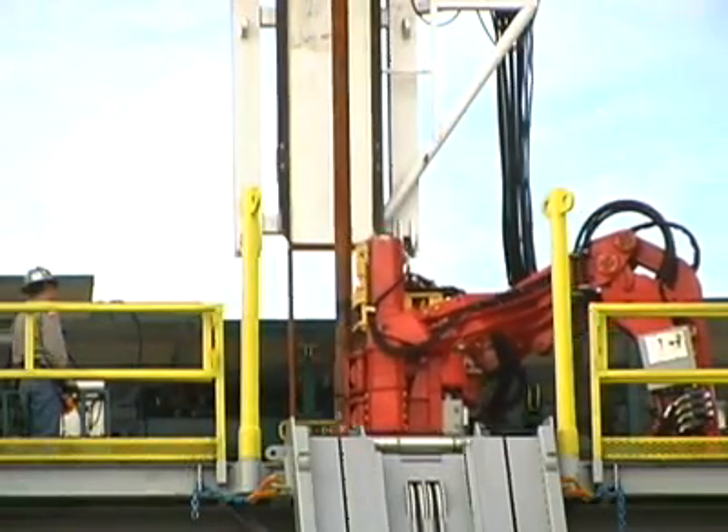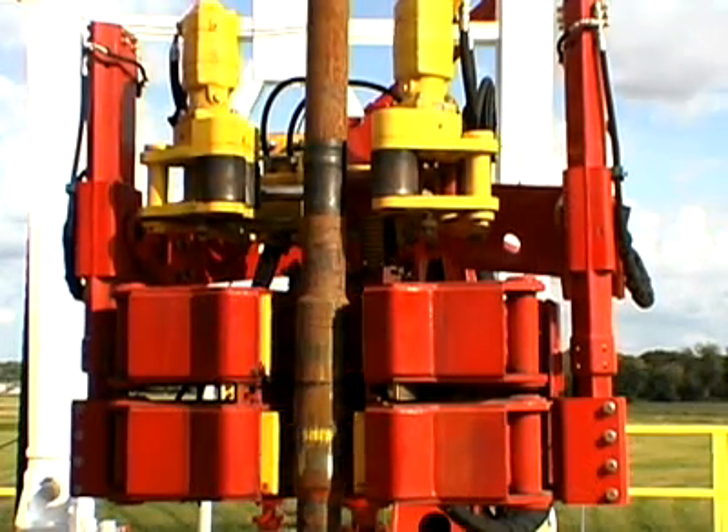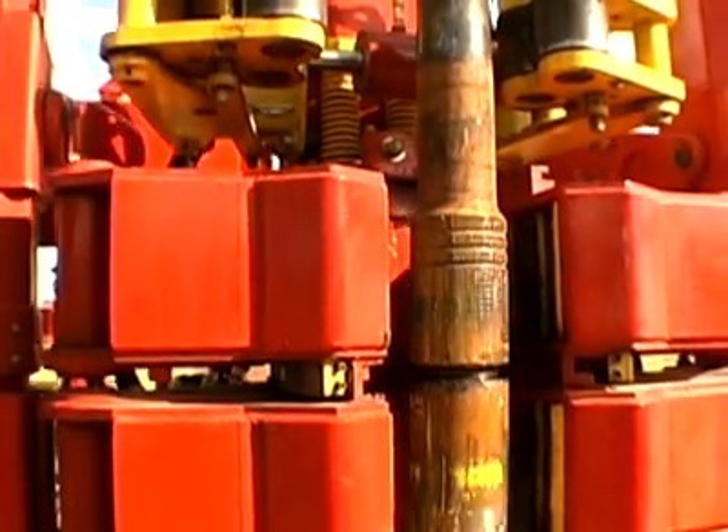Torquematic wrenches consistently handle drill pipe, drill collars, and heavyweight drill pipe to API torque specifications. These computer-controlled, high-performance machines also improve tubular life.